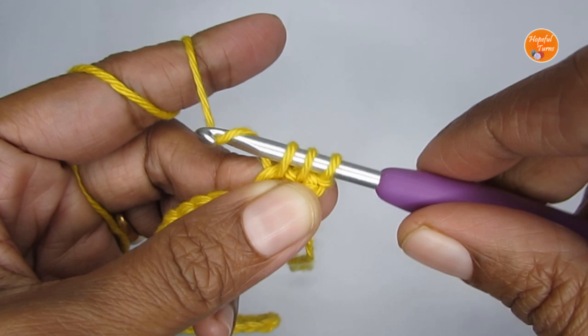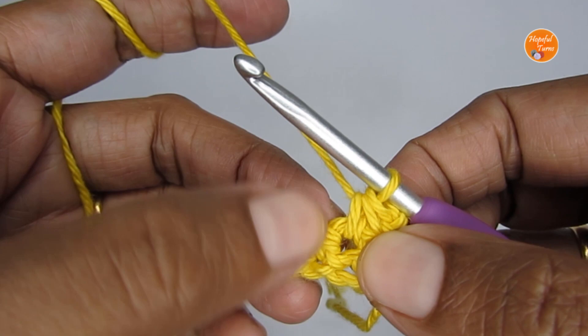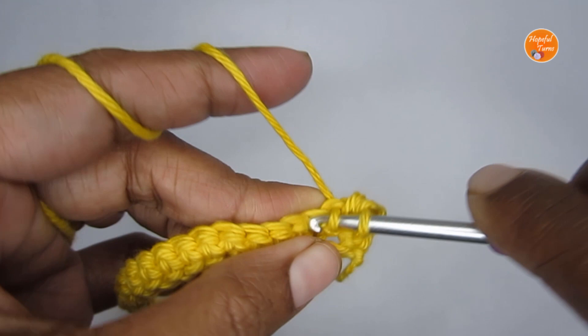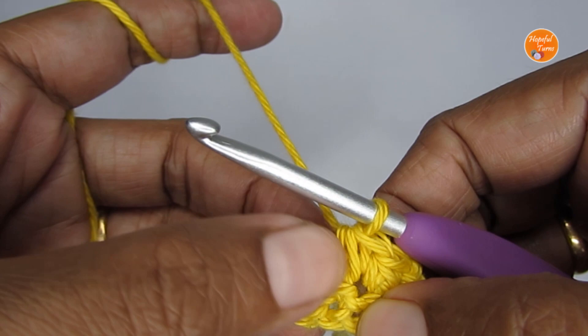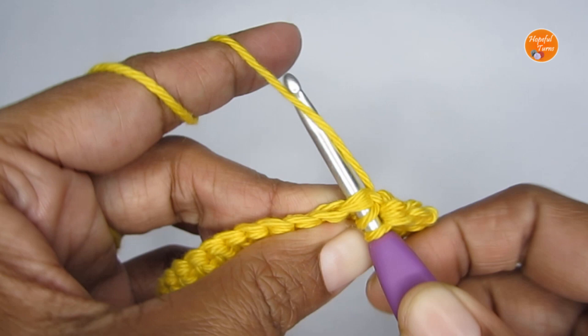For the next stitch, insert your hook into the same stitch where you finished, pull up a loop, then insert your hook into the next stitch and pull up a loop. Yarn over and pull through all three loops — this is your next single crochet two together. Every time you start the stitch it will be in the stitch where you ended the previous one. Repeat this stitch till you reach the end of the row.